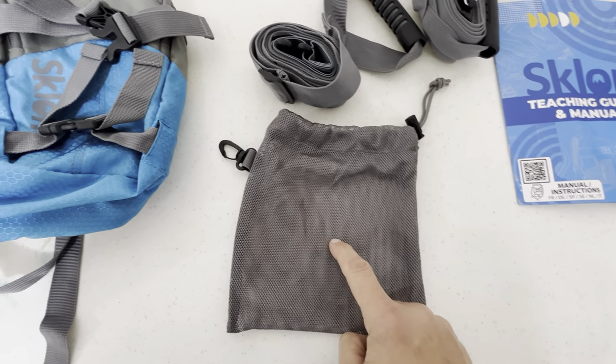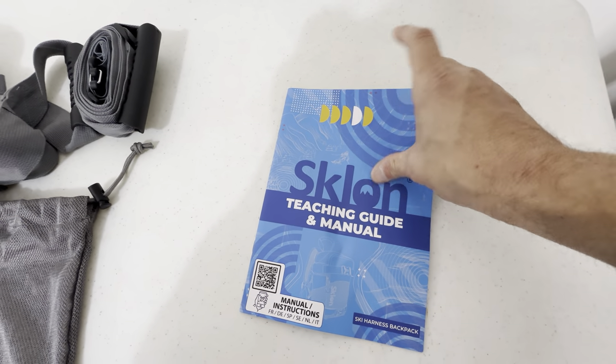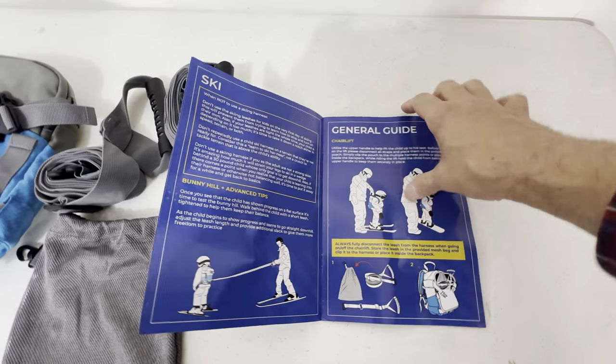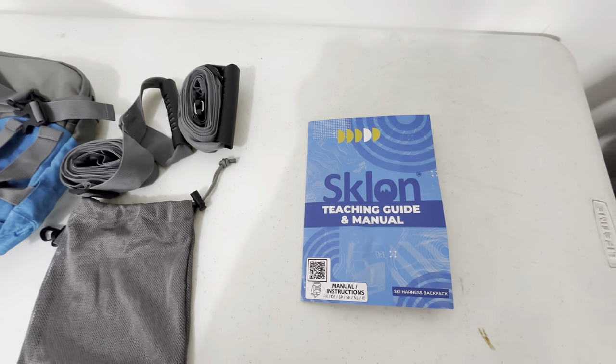This is to carry the straps here. And then best of all, you have the Stelan teaching guide manual here. This basically tells you everything you're going to need to know. It tells you how to get started, what to do — it's just very, very detailed. So if you read through this, it's going to cover everything you need to know about using this product.